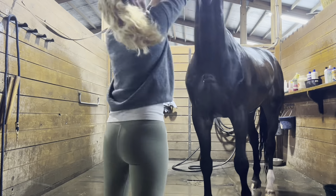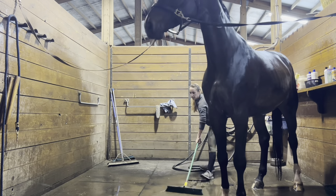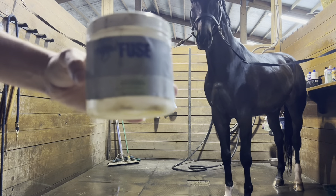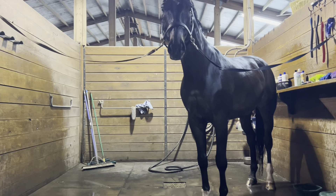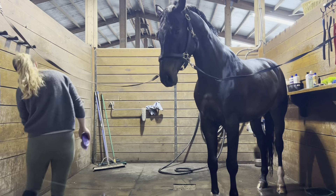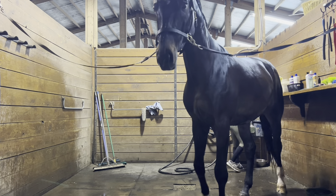I had to make sure I grabbed a sponge to wash off his face — that's what I did here. I moved some water out of the way because there was a puddle near me. I used the Equifaz Fuse Shampoo — it's a concentrate, so you put it in a bucket of water and it really gets sudsy. It's a good shampoo.